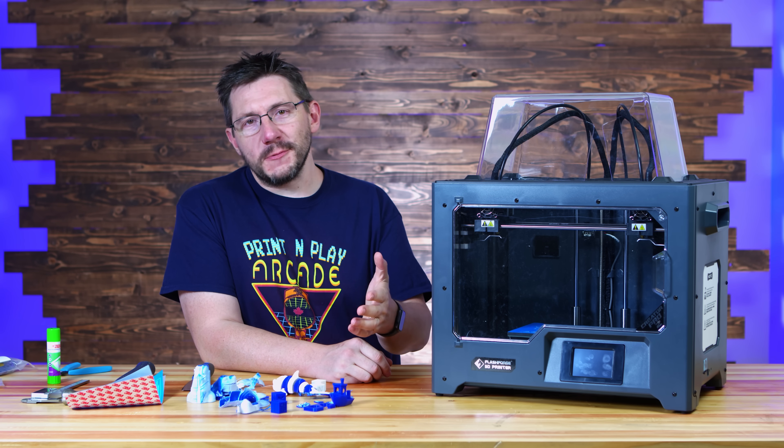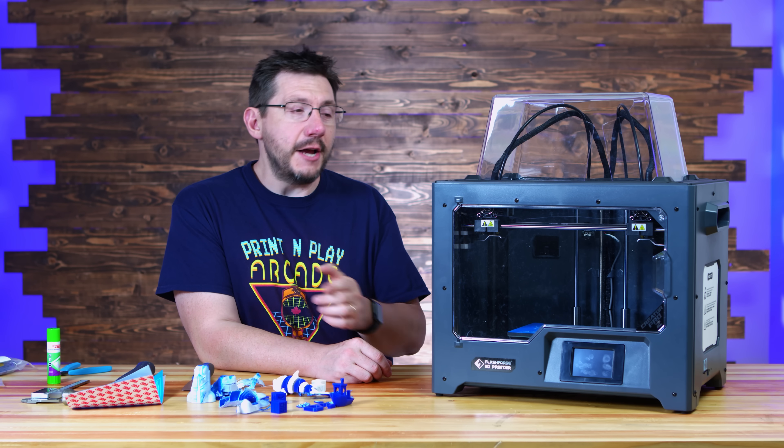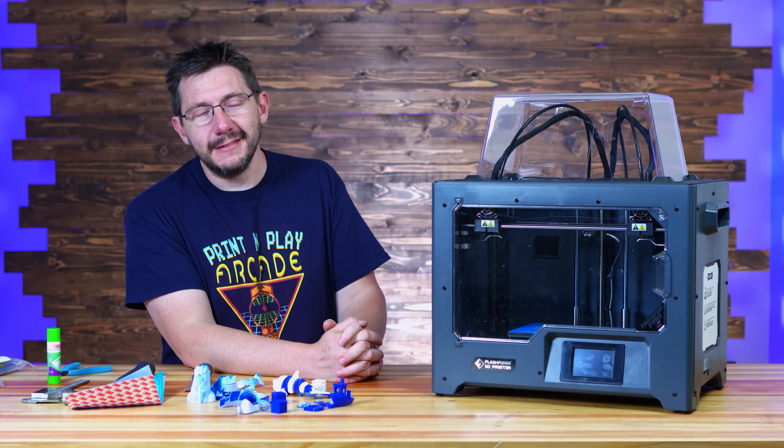The original Creator Pro is what got me here and I've had great experiences with FlashForge machines. I just think FlashForge missed the mark. What do you think? Do you agree, or perhaps you have one of these and your experience is different? I'd love to hear about it — leave that down in the comments below. If you made it this far, you're awesome. Don't forget to hug each other more, fight for a cause you believe in, print all the things. And as always, high five.